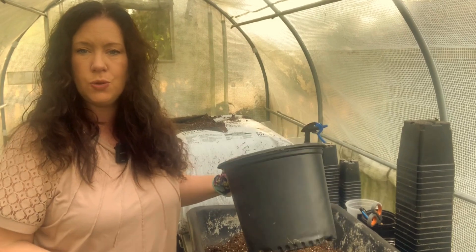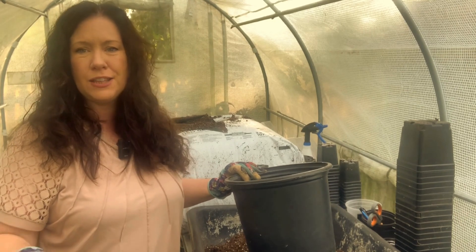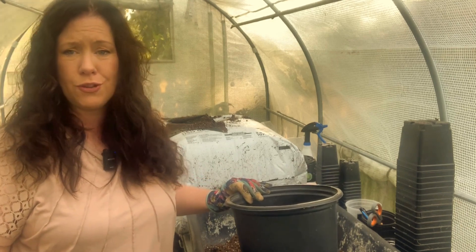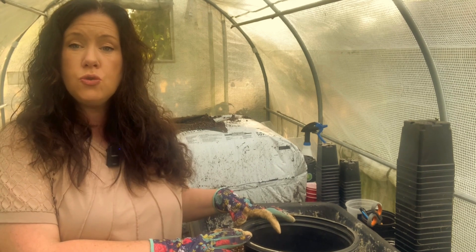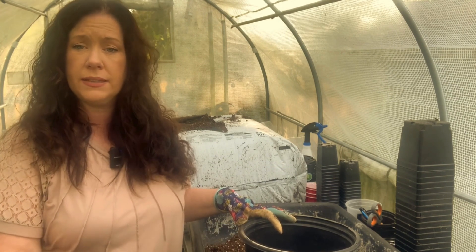If you're interested in learning more about this particular brand of soil or the two key ingredients, I'll post some information in the description. Now this is just a used nursery pot — I use them for everything in the hoop house, greenhouse, and yard; they're fantastic and I never throw them out. But I will caution you: if you are going to reuse your pots, make sure you thoroughly clean them first, because you don't want to introduce any bacteria.